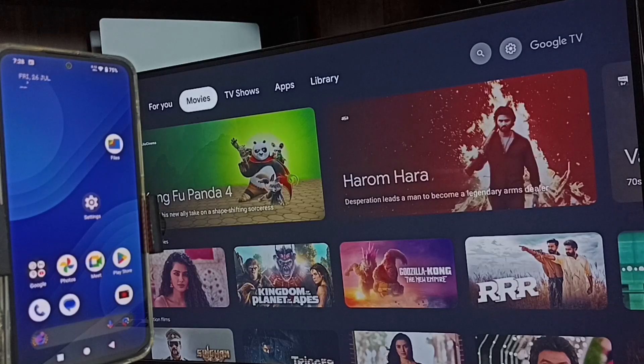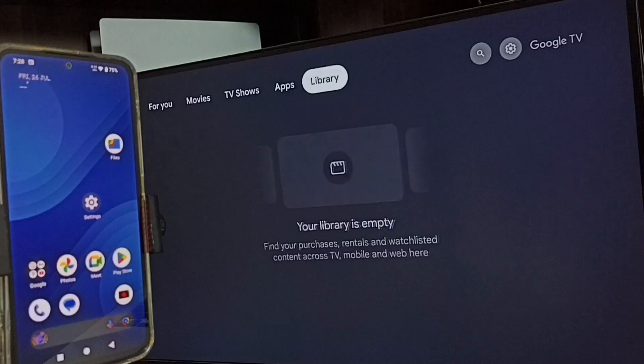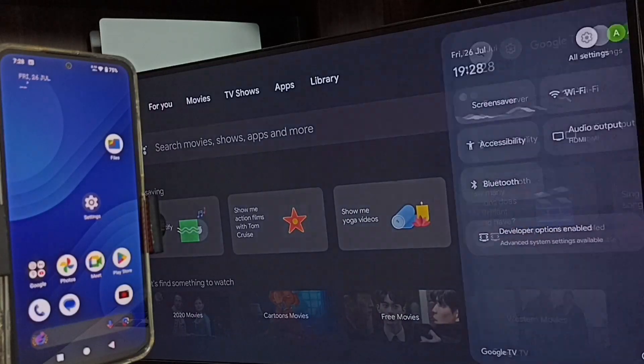Hi friends, this video shows how to do screen mirroring with Google TV. Please don't forget to subscribe to this channel, like and share the video. First, go to the TV settings — tap the settings icon.